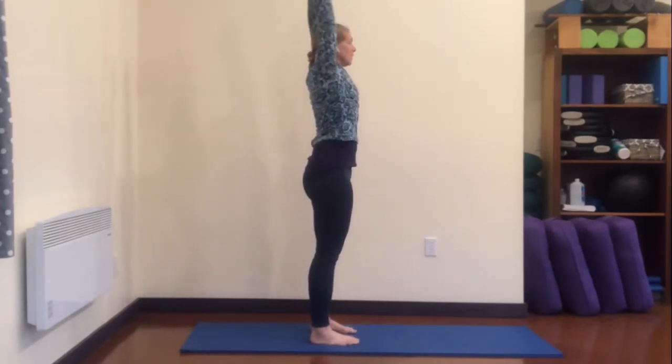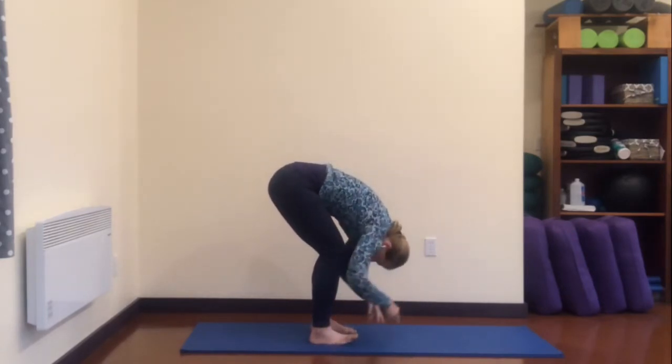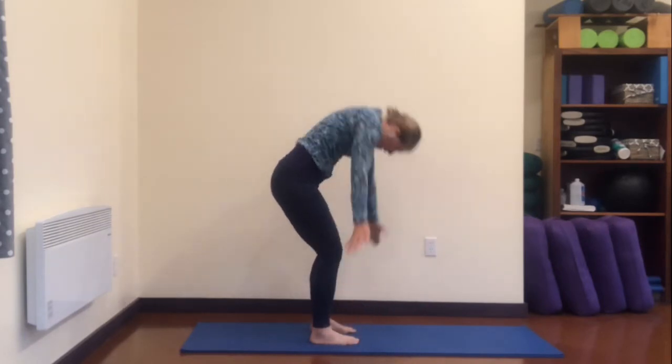One more time, inhale, exhale, bending the knees, stick your butt way back there. Inhale, look up, and then exhale, round. Push into your feet, keep your knees as wide as your feet, come all the way up, stretch up, exhale, hands to your sides.